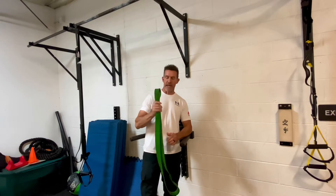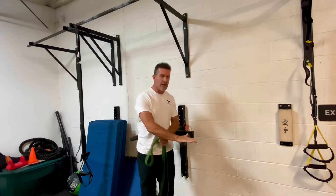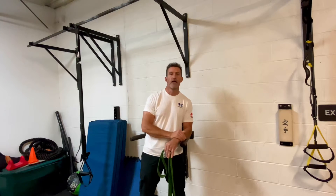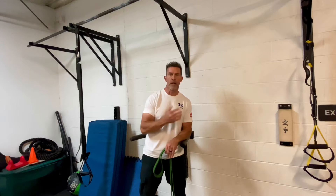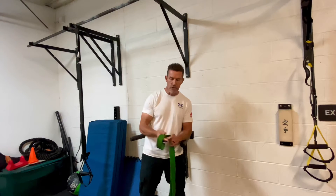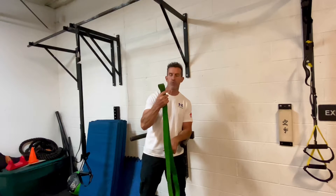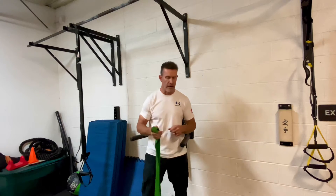Hey, what's up guys? Here's the band assisted dip. I love having people work on dips and pull ups in the workouts, but a lot of people lack the ability to push or pull their body weight right out of the gate. So what we can do is deload with one of these jump stretch style bands. This is about a one and three quarter inch wide band, and this is a good starting point for a lot of people.